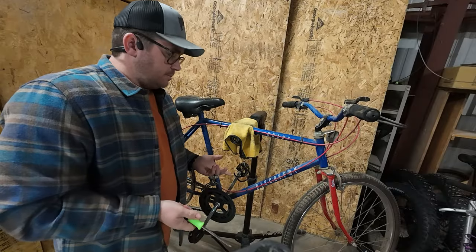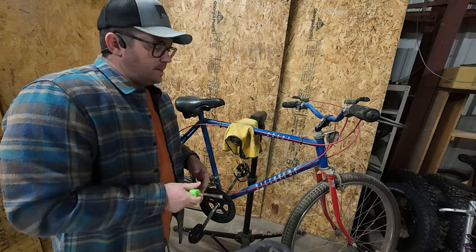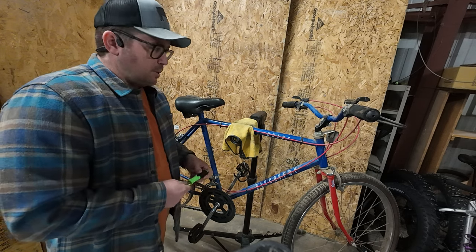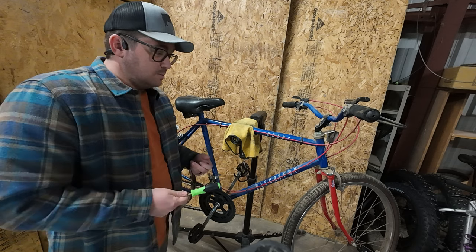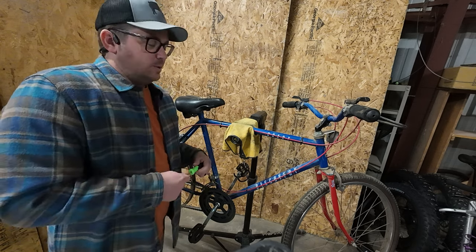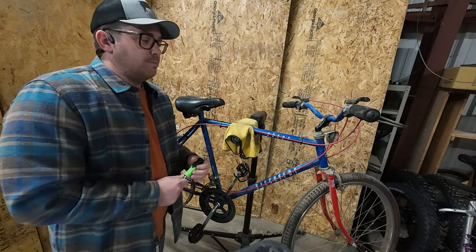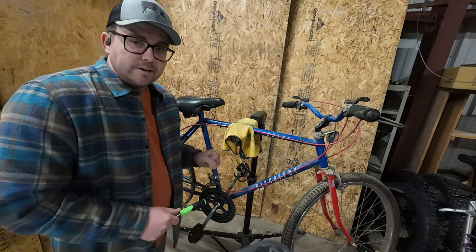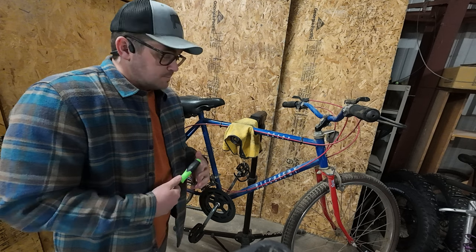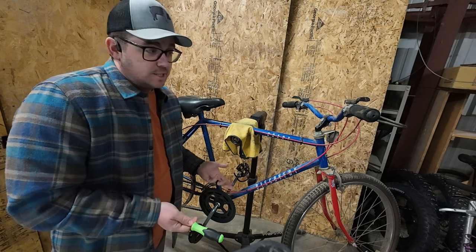I originally had some pretty big plans for this as like a full-on restoration, but honestly I don't know that it's worth it. It's just an old department store bike. Maybe if this was one of those more cool vintage ones — if it was a Specialized or a Trek or something like that, maybe I'd do a little bit more. But for now I'm just going to make this something that I can ride into town, grab some groceries, things like that. I just want to get it back into somewhat of a working condition.